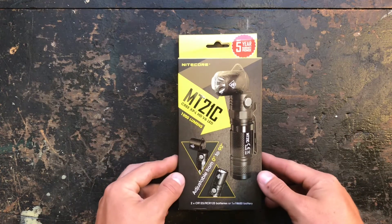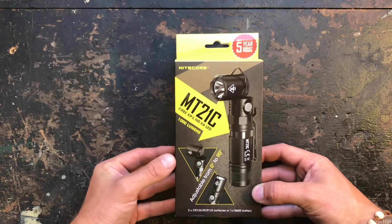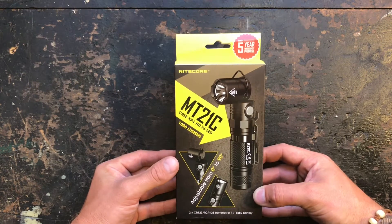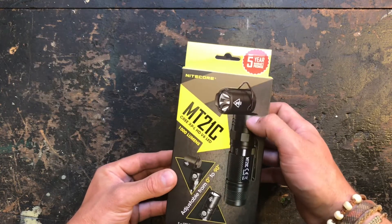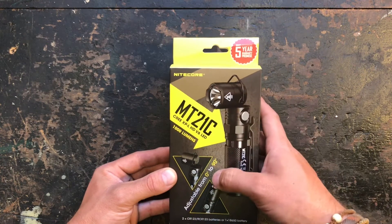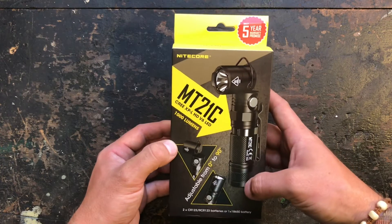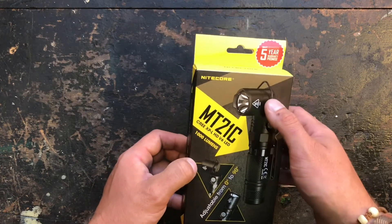Hey guys, welcome to my next flashlight review. This time I got a new flashlight from Nitecore — it's the MT21C. As you can see, it's a multi-purpose flashlight with an adjustable head that tilts from 0 to 90 degrees. It has a magnet in the tail cap, so it's really multifunctional and you can use it for lots of different activities.